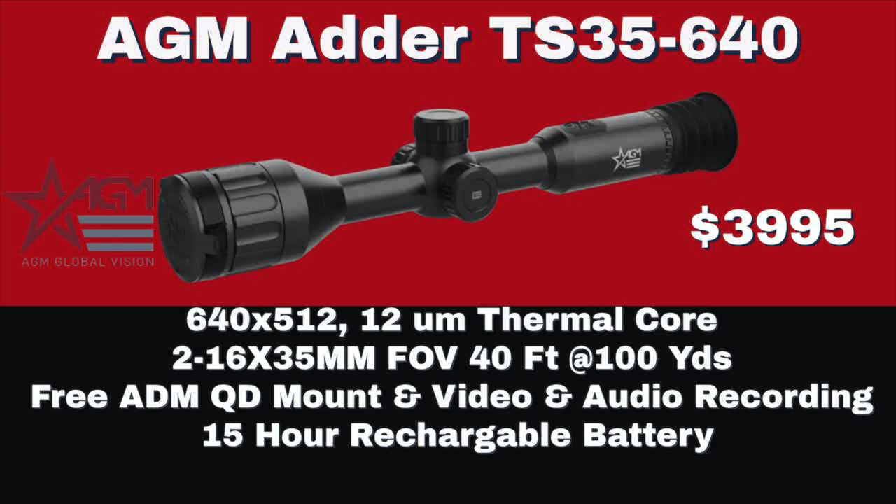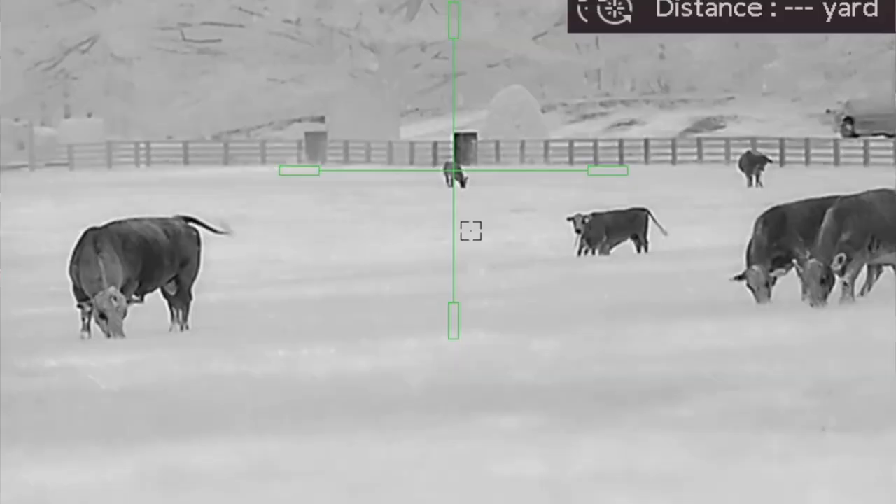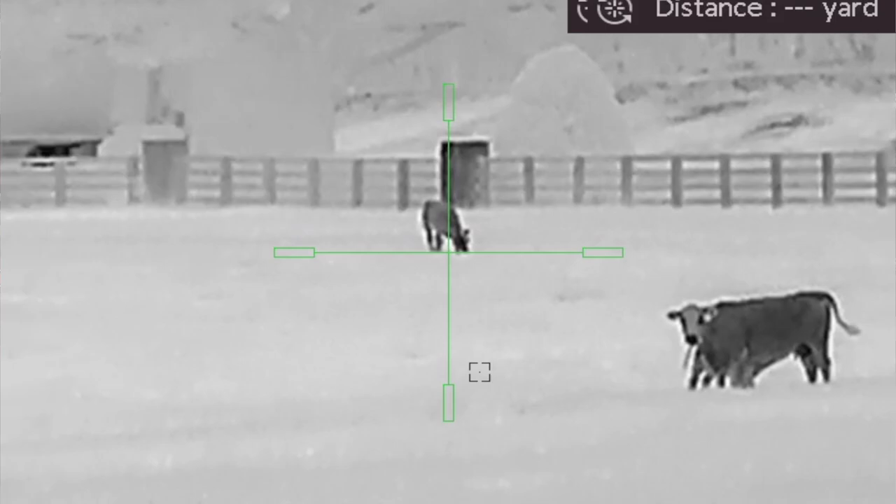Number three on the list is the TS-35-640, at $3,995. It's a 640x512, 12 micron thermocore. It starts out at a base power of 2 — so it's 2-16 power with a 35mm lens and a 40 foot field of view. Based on what I found with the Varmint, even though you're starting at 2 power, that thermal processor is good enough where you can bump it up — somewhere like 2 to 4 to 8 — and you still have good enough resolution to make that shot on a coyote. And it's $3,995.